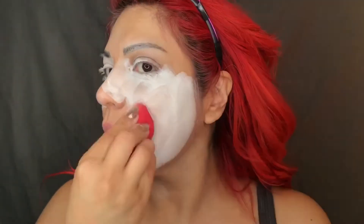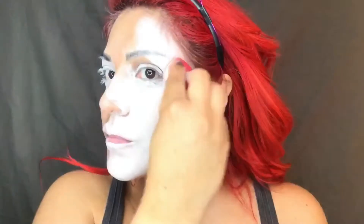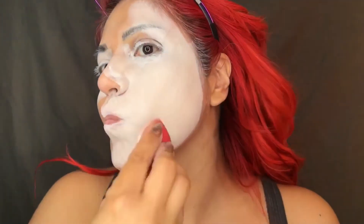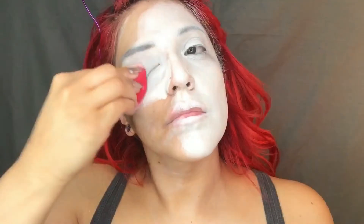Starting off with this white cream paint from Ben Nye. I'm going to use my beauty blender and pat this cream paint right into my face. I like working with a cream paint instead of a water-based paint on the face because it gets every nook and cranny, and when you're my age that is a plus. It also spreads quite evenly and really nice.